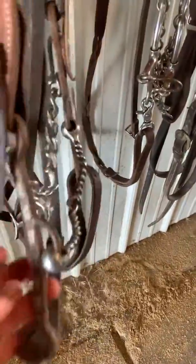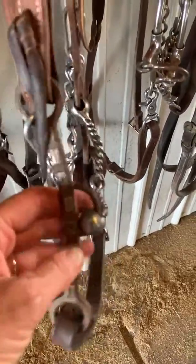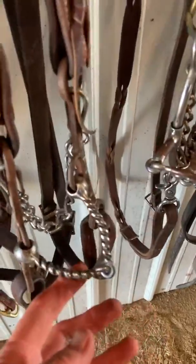The Duke by Troy Flay Hardy — for my stronger running horses. This is a real handy bit, got some leverage, no real pre-signal to it, but certainly a nice bit. Just got a little bit more power.